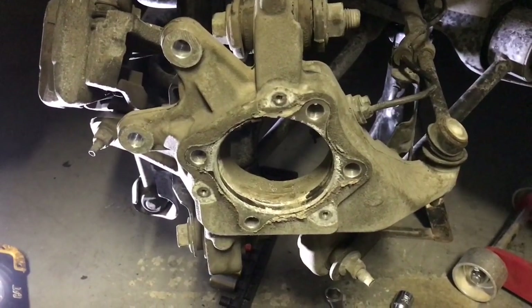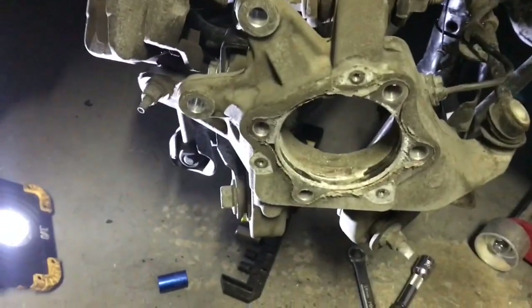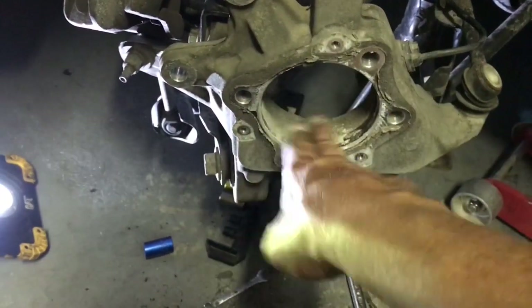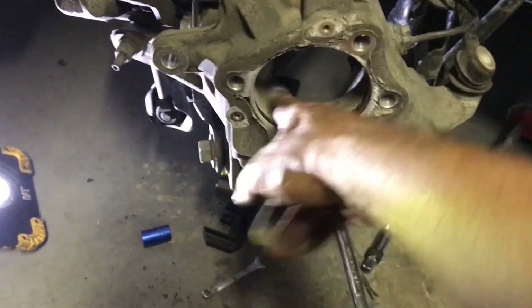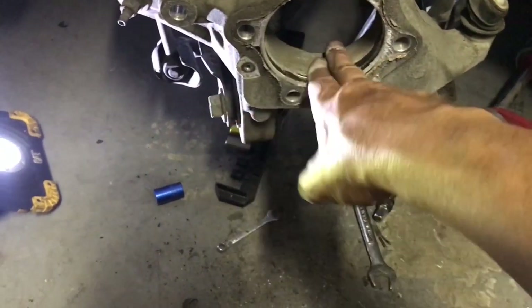I've removed the old wheel hub assembly — the bearing is inside that. There's a bunch of crud in here, so I'm going to clean it all up. I don't want anything messing up the new bearing, so I'll spray some WD-40 in there and get it all cleaned up.